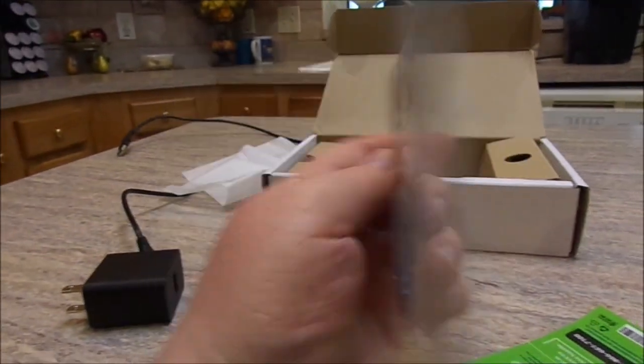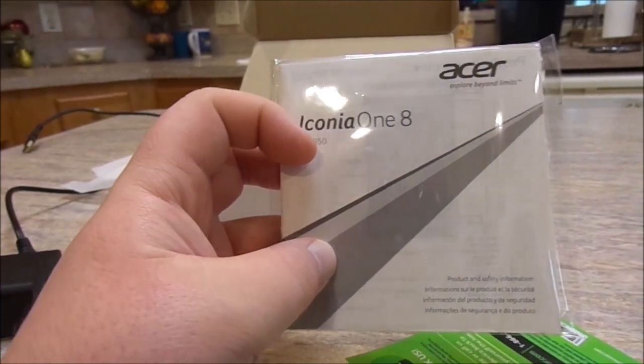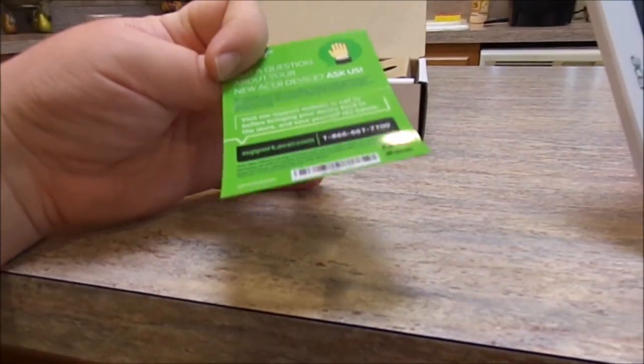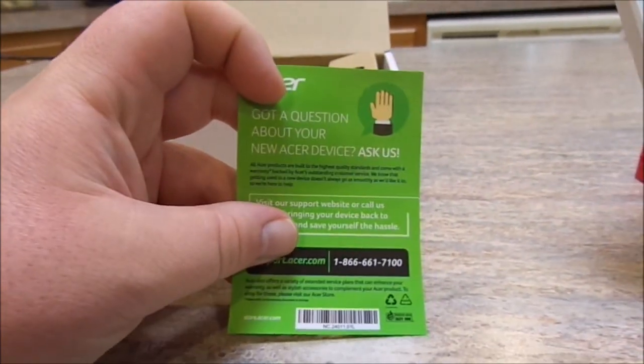It comes with a basic instruction book, which I haven't even opened yet. Basically what's in there is just telling you how to set up your Google account — the rest of the information is built into the tablet itself. This other sheet is just telling you that if you have any questions, contact Acer directly.